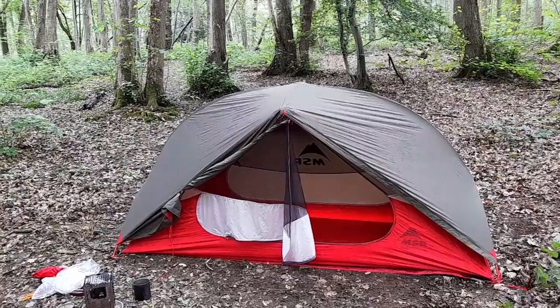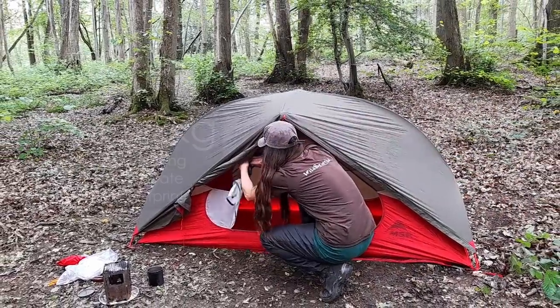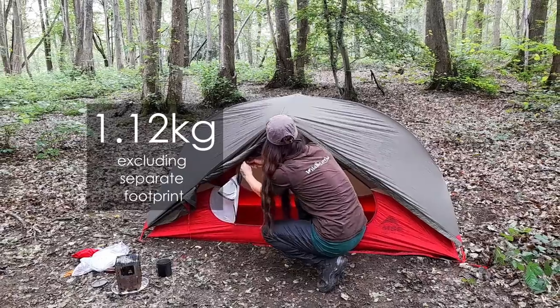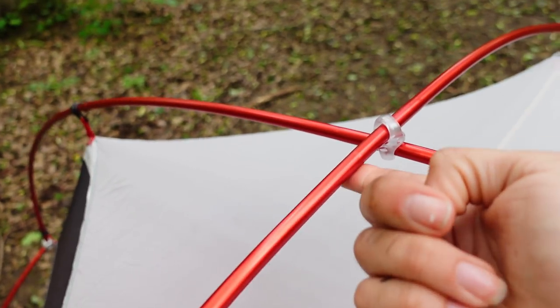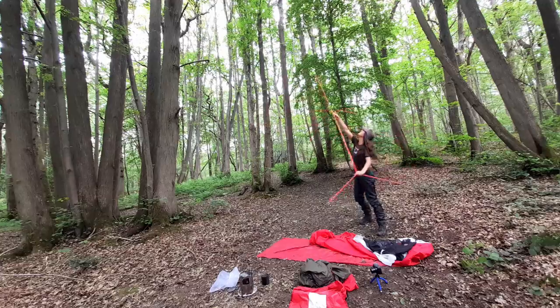The Hover NX is a solo one-person tent. It's really lightweight, coming in at 1.12 kilos. The outer is made of 20D ripstop nylon with Durashield and silicone coating to keep you nice and dry. The inner is made of nylon micro mesh and 20D ripstop nylon. The base is made of slightly thicker 30D ripstop nylon with the Durashield coating as well. The poles are DAC featherlight aluminium and these are all joined together to form the structure of the tent, so really easy.